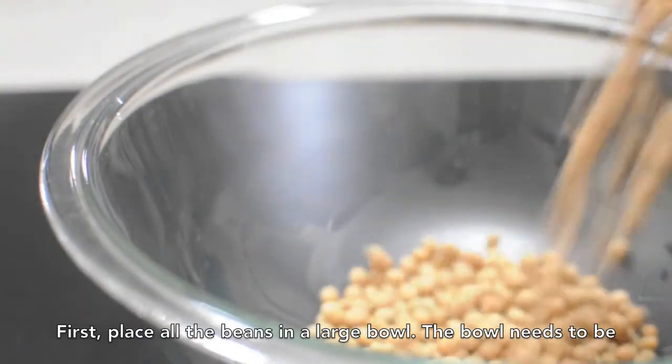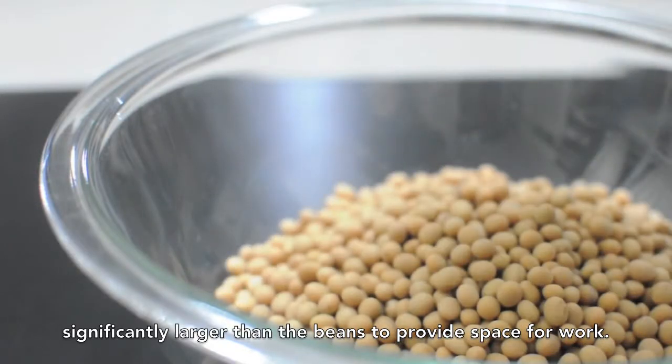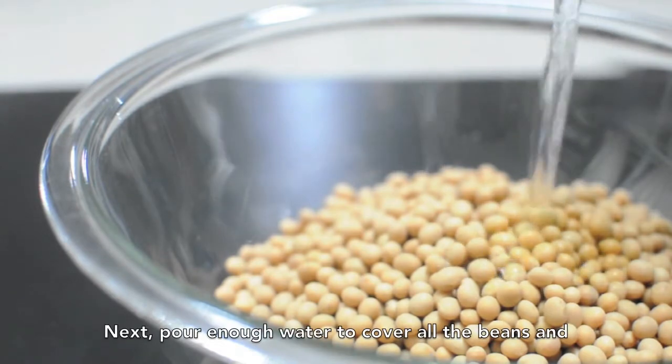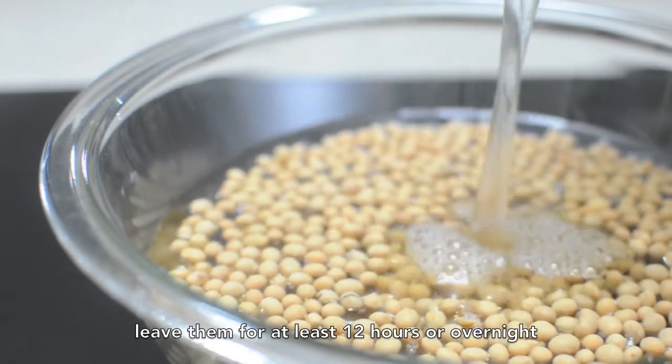First, place all the beans in a large bowl. The bowl needs to be significantly larger than the beans to provide space for work. Next, pour enough water to cover all the beans and leave them for at least 12 hours or overnight.